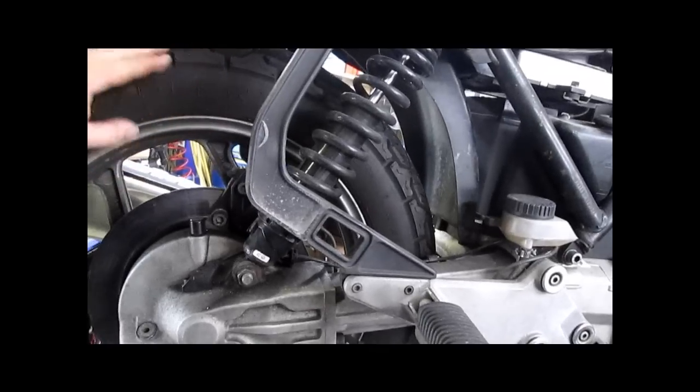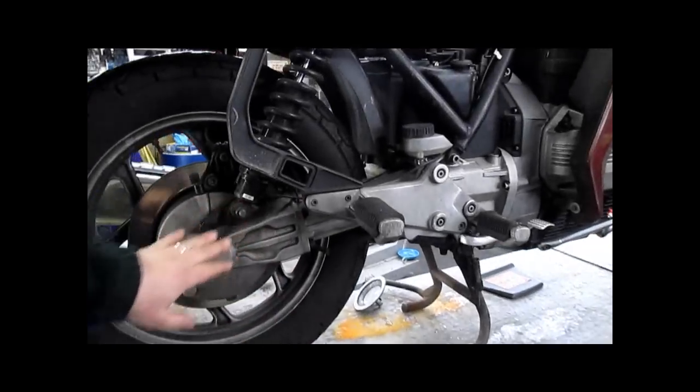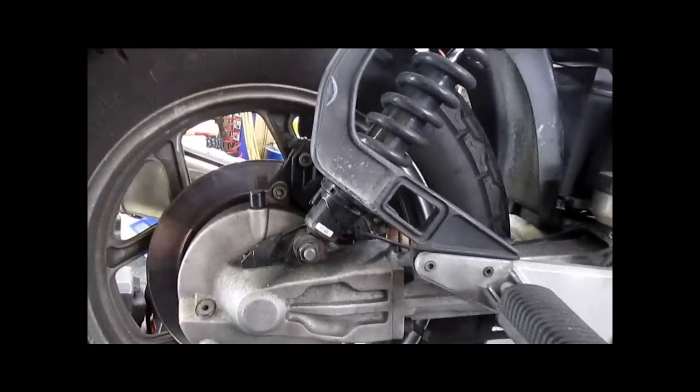Every time the rear tire is removed or replaced, you're supposed to clean each tooth of every spline and re-lubricate them with the proper lubricant. Staburags Honda Moly works fine back here. A Teflon Moly base is okay here, not for the clutch splines, but anyway.